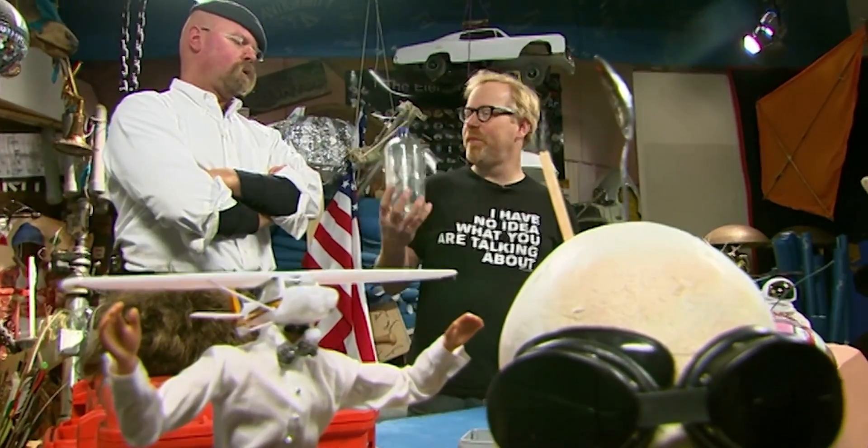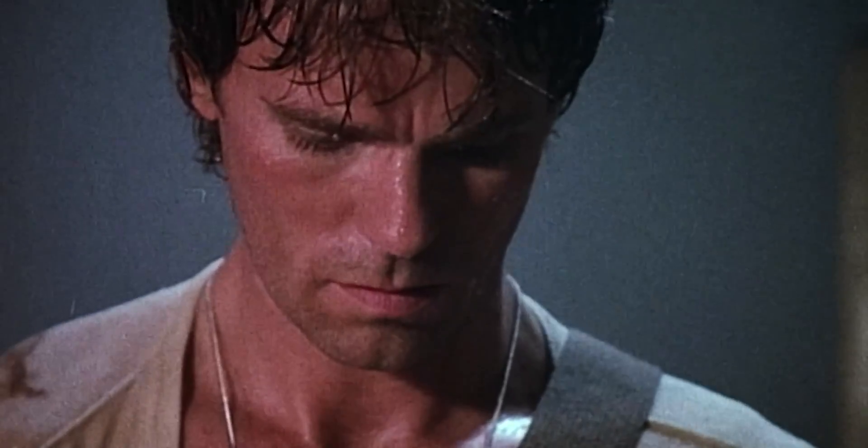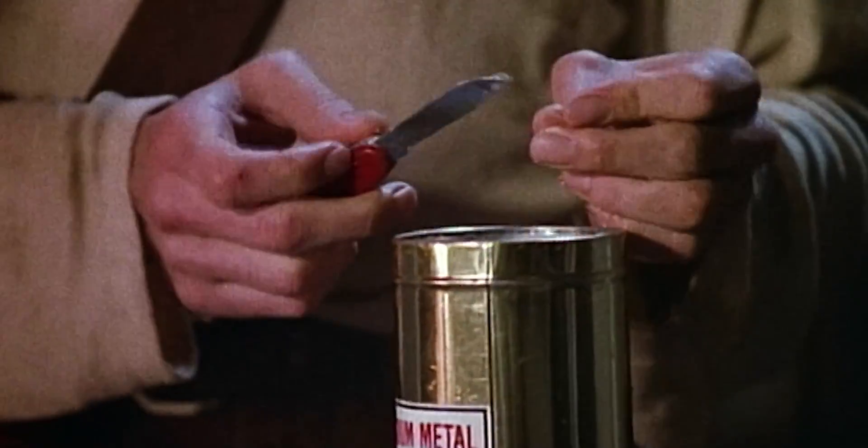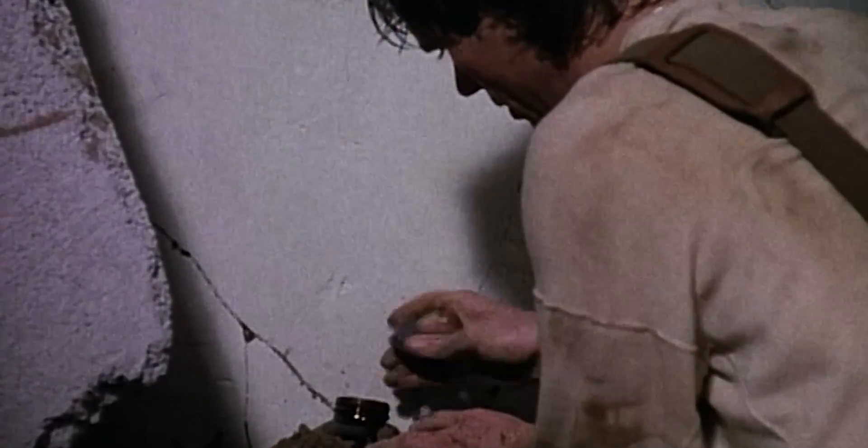Ask me why I'm swinging this bottle around. Why are you swinging this bottle around? This has to do with the very first MacGyver myth we're testing, which we're calling Sodium Jailbreak. In this episode, Mac needs a hole in a wall in a hurry. Knowing that alkaline metals react violently with water, he packs pure sodium inside a gel cap and drops it in a bottle filled with water. The capsule works like a fuse — by the time it dissolves, Mac and his friend have time to duck and cover. It's all very clever, but would it really work?